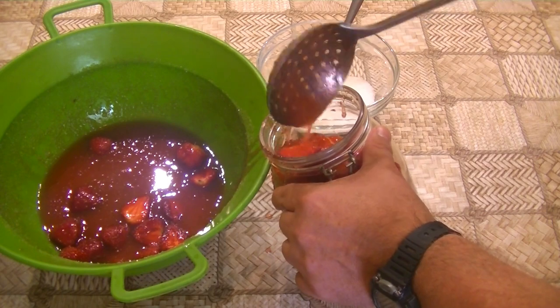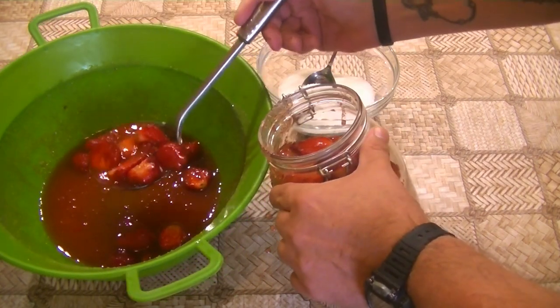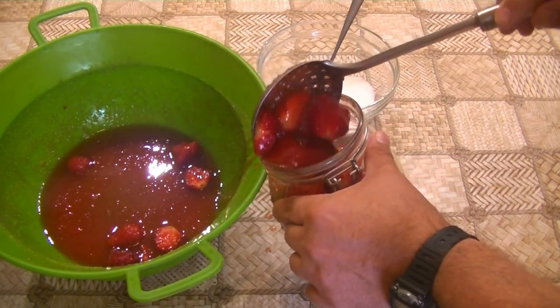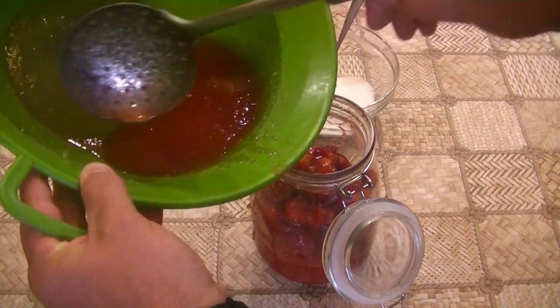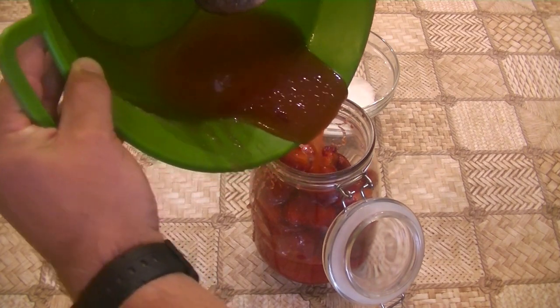I'm going to pour it on the ice cream. I'm going to make it a little messy.